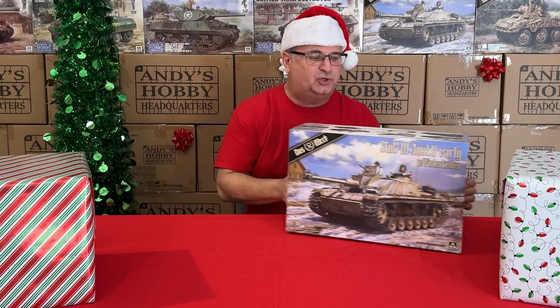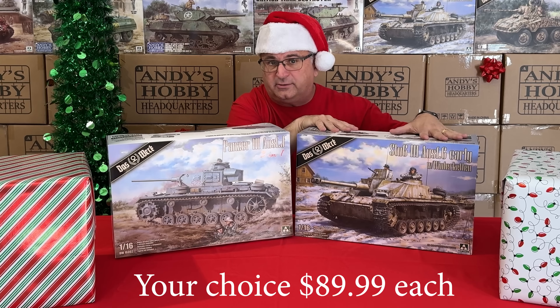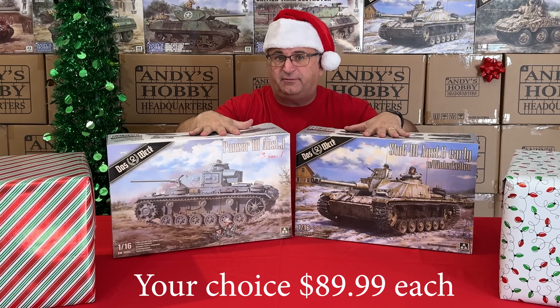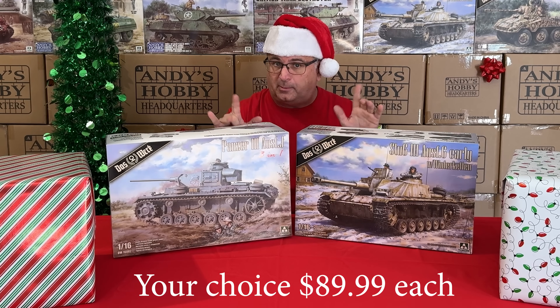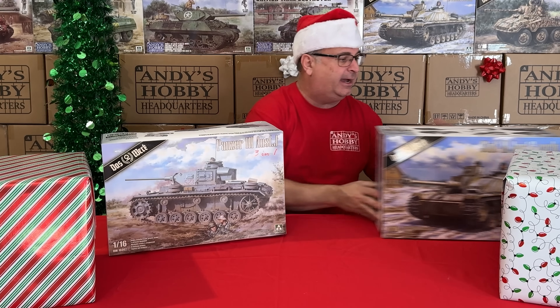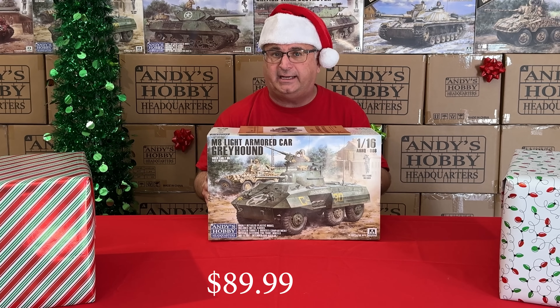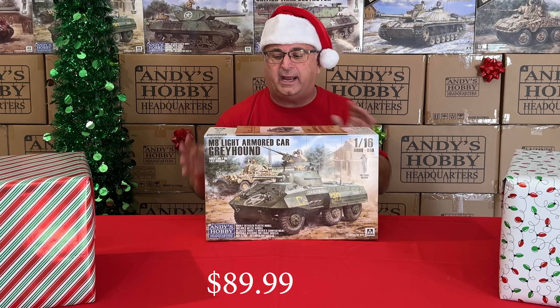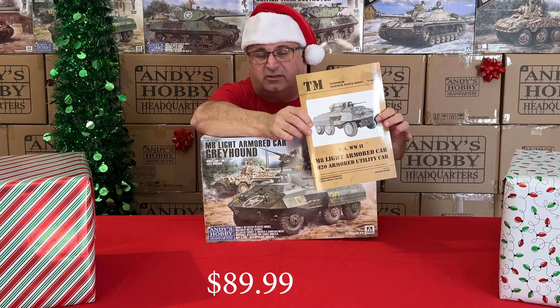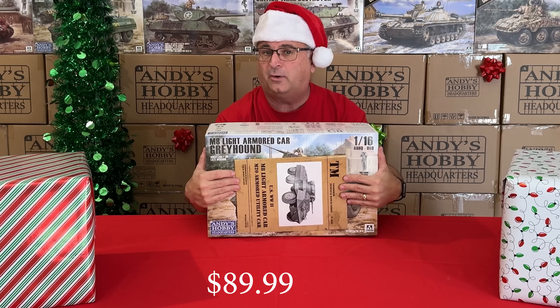We've got more buyer's choice: two 1/16 scale kits from Doswork — the Sturmgeschütz III with Winter Ketten and the Panzer III J. Both have a regular retail price of $129.99, and during the promotion while supplies last, $89.99 each. Both kits are very limited in stock, so keep that in mind. Also falling under that $89.99 price is the Andy's Hobby Headquarters M8 Greyhound — and we're including the complete detailing book on the M8 Greyhound as a free gift, so you get both for $89.99.